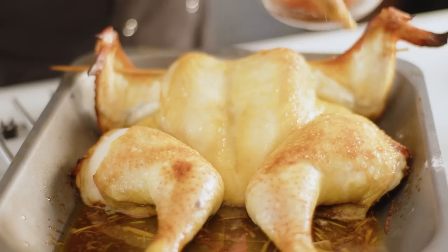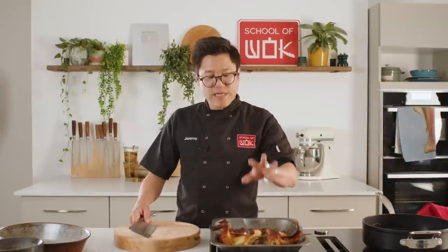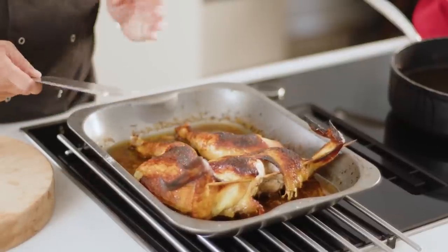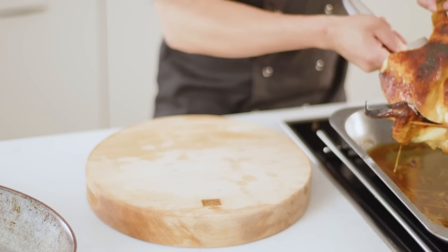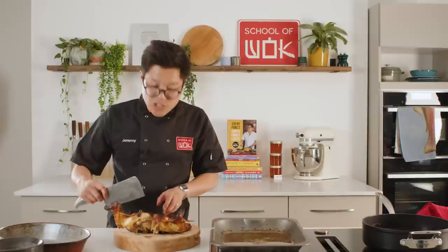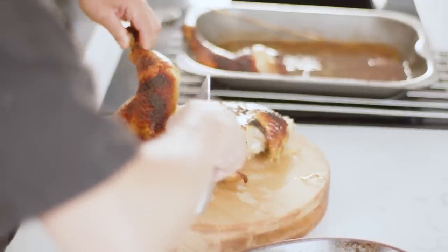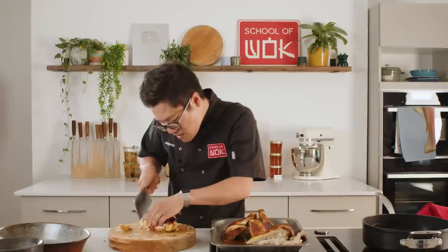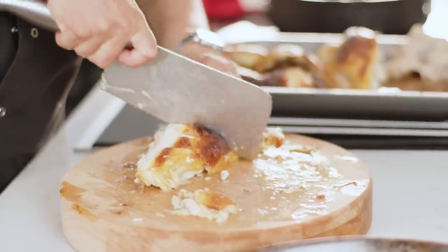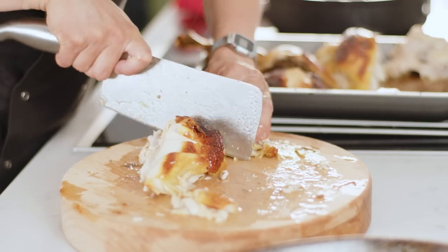Pop it in the oven at 130°C on a slow cook for 55 minutes, then whack the heat up, glaze it once more, and finish it off. After 15 minutes at 180°C with that final glaze, you've got this lovely crispy skin with beautiful colour. With the slow cook for almost an hour at 130°C, the chicken meat should be really succulent — even the breast is so soft that you barely have to do anything in terms of chopping. You should just be able to pull the parts of the chicken off, and when I carve it I like nice sizeable pieces so that with every bite you get a taste of that crispy roasted chicken skin.